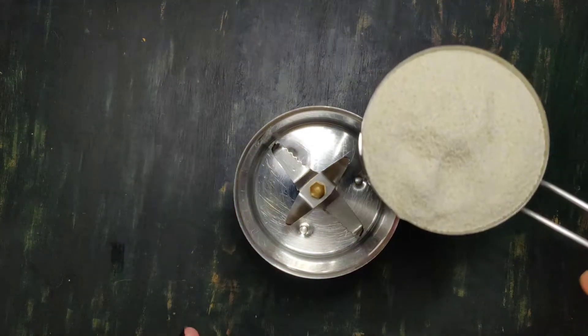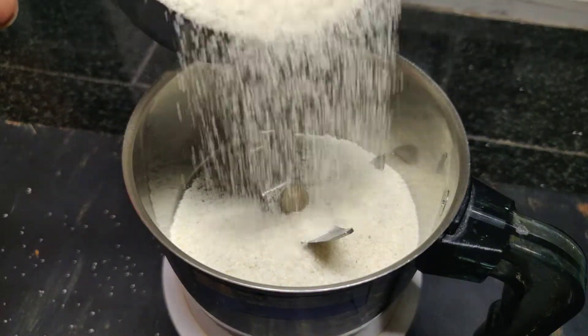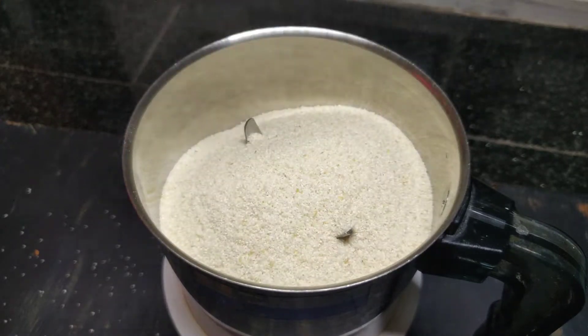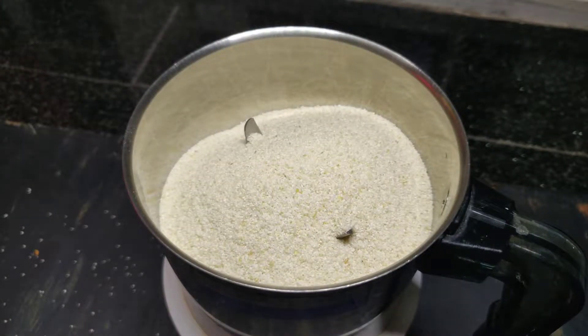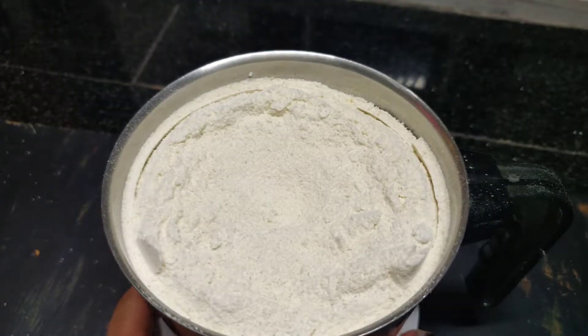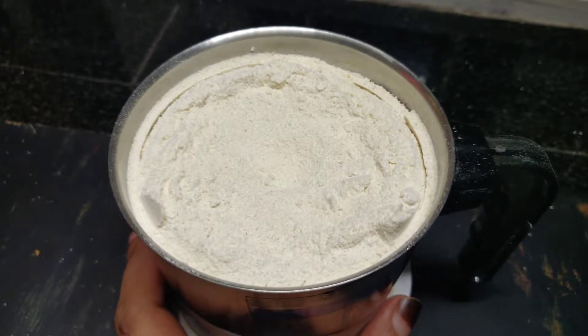We will add 1 cup of jar and mix a little bit. We will add 2 mix of jar and mix it. I will add a powder formula for it.